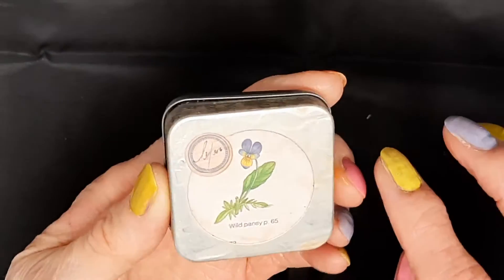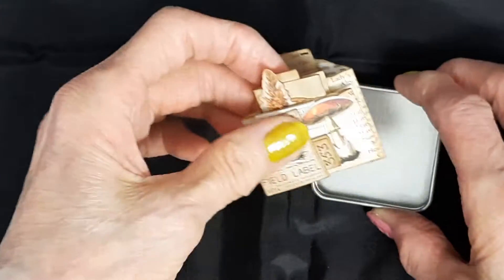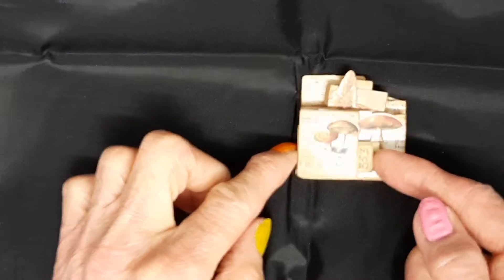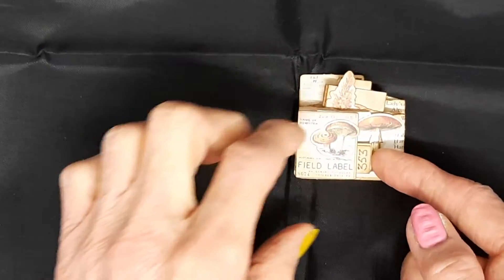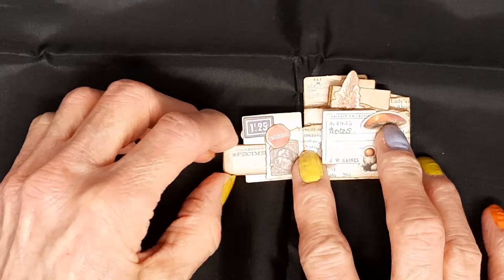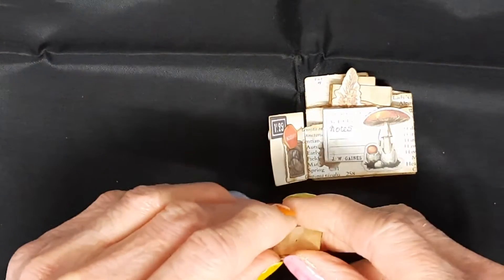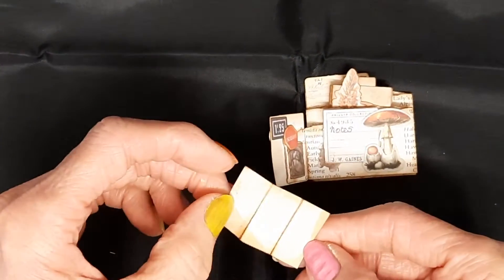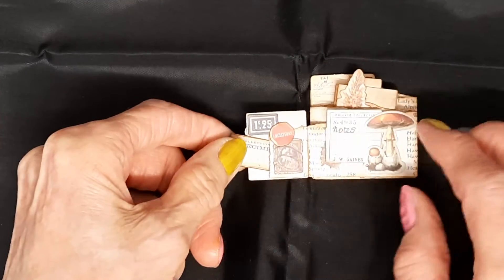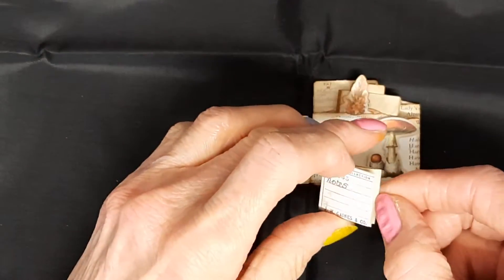On the back there's an image. Let's take it out of the tin. I used some Tim Holtz tiny labels to fit in here. It's a tiny pocket here, and this opens up to give space for journaling. Then here's another little tuck spot, and there's a little notebook here.